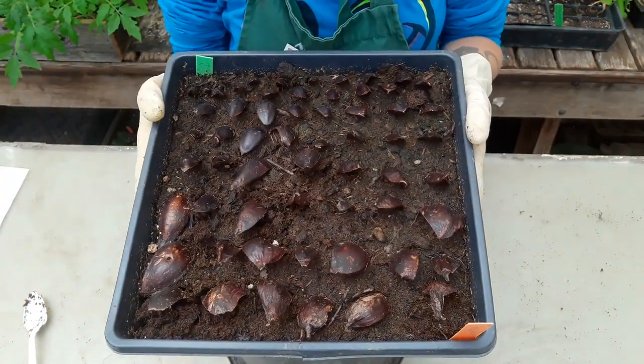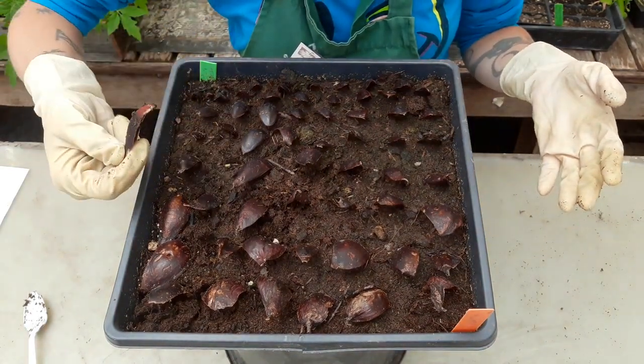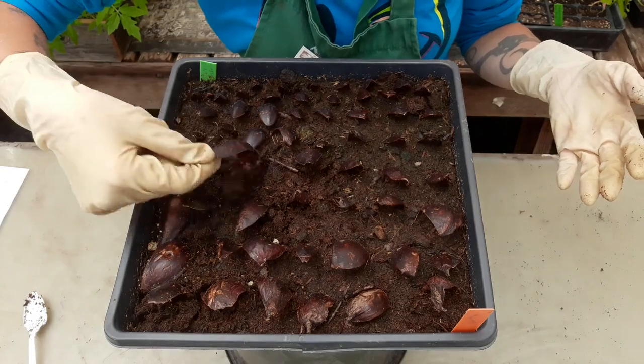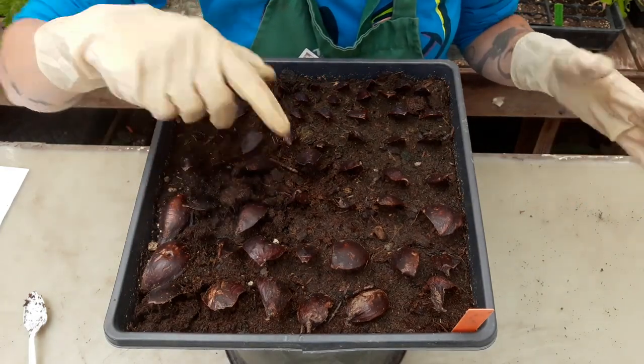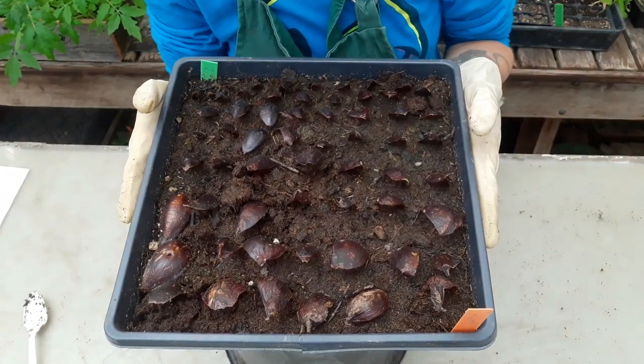So here we go, stargazer lilies. As I wiggle them I don't see any of these giving me any resistance, so I think we just need some more time. I'm going to put these back on the shelf and see how long it takes for them to grow.